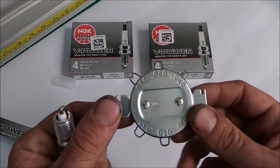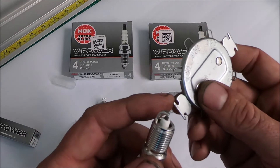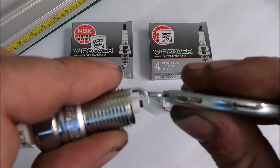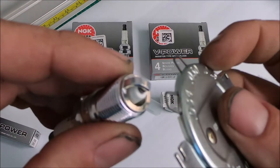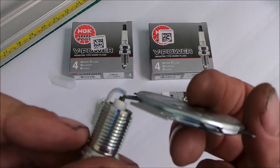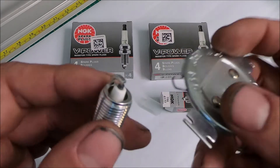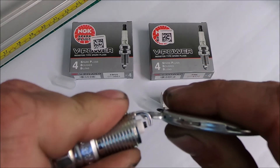To gap these down, I recommend one of these spark plug gappers. You use this part here to hook around the electrode and you're just going to pull it down until you've got a little bit of drag when you pass the 0.034 feeler gauge wire through there. And if you go too far, you can always bend it back a little bit.